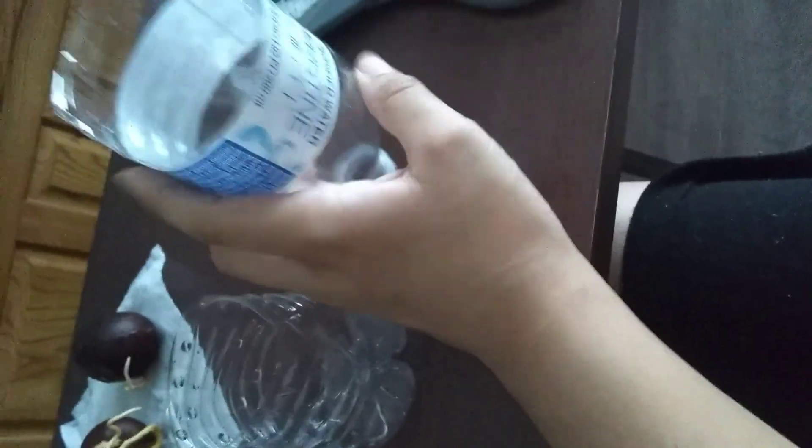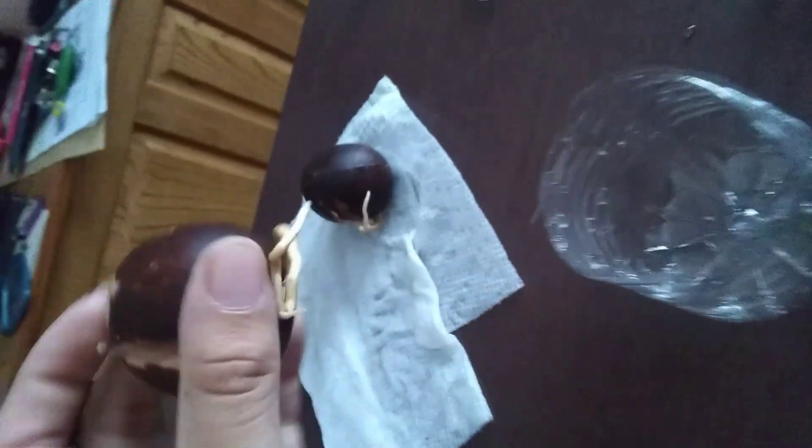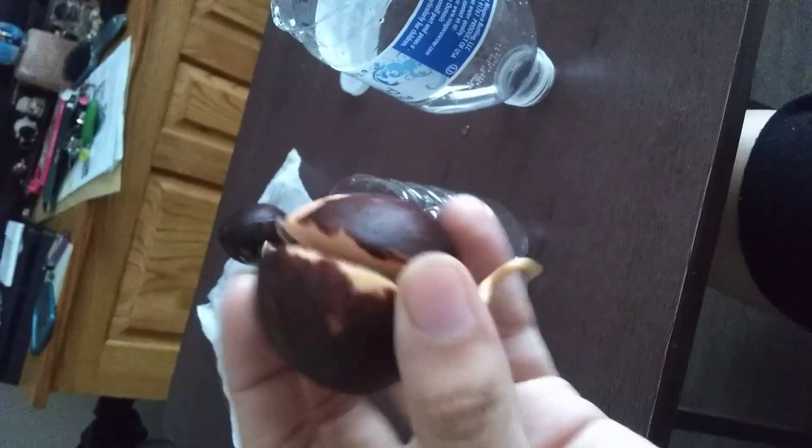we are putting this side upside down towards this, and the goal here is for the roots to grow downwards. As you can see here, I have some avocados already growing.